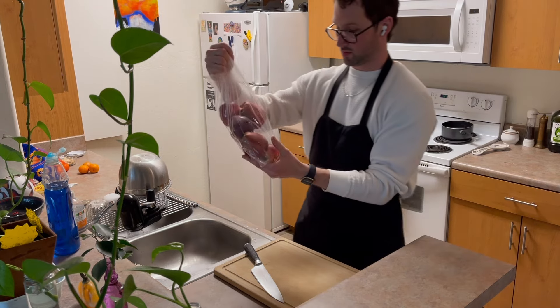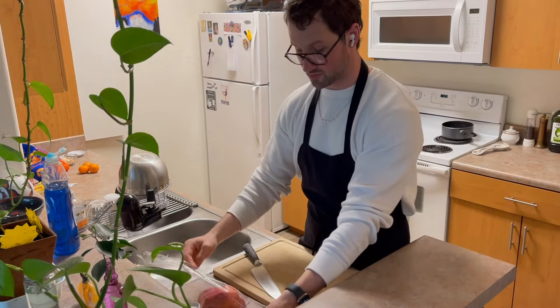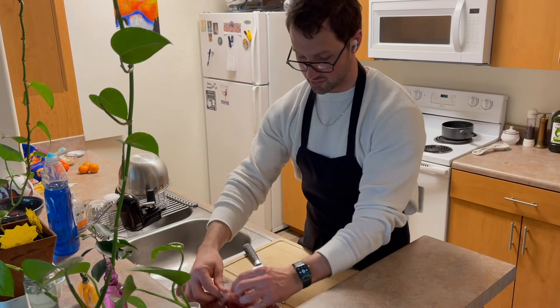Now I am taking about eight apples, just because I don't want these apples to go bad, so I'm just going to use them all.